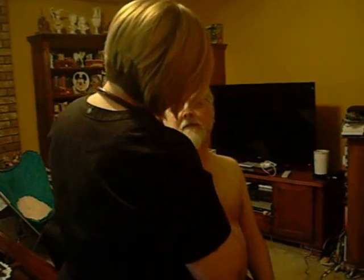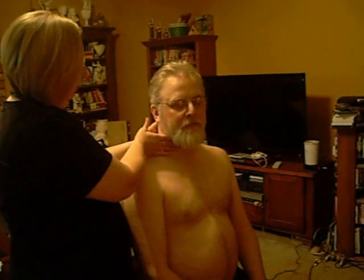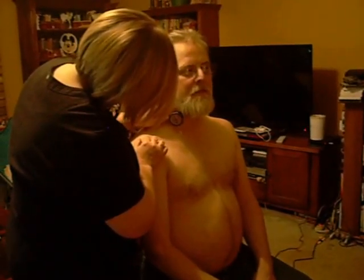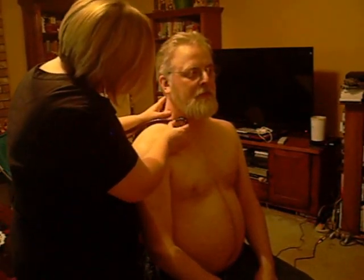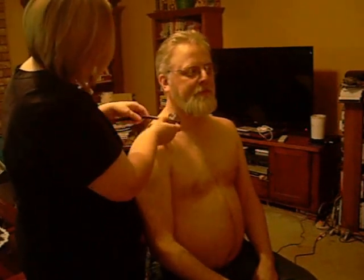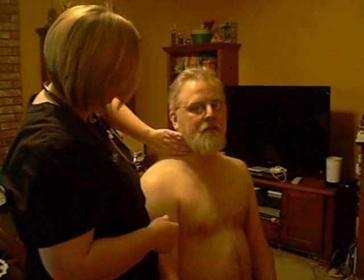Now I'm going to palpate for the carotid artery, and also feel over on this side. I'm going to auscultate the carotid artery, starting with the bell this time. What I'm listening for is any bruits or any abnormal rushing. And this completes my assessment.